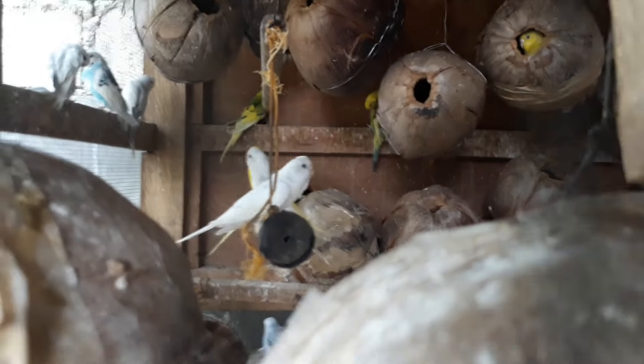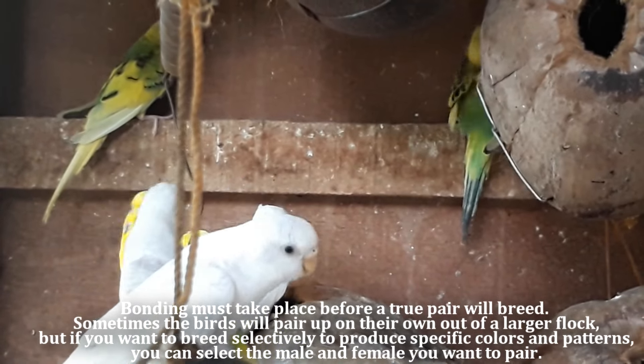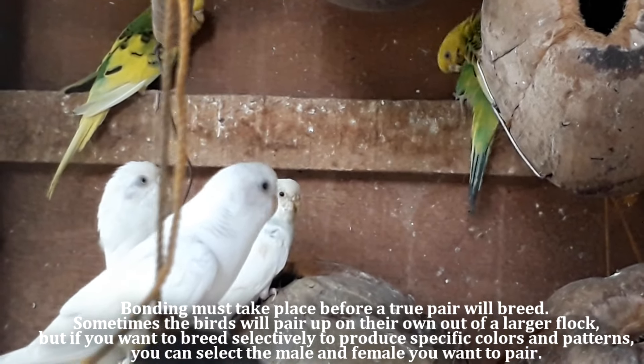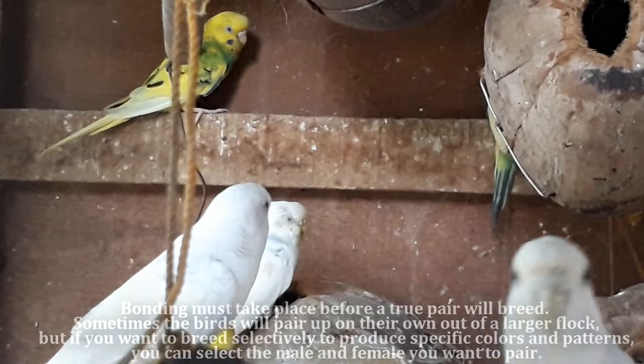Lovebirds will incubate their eggs for a period of 16 to 18 days and they'll take care of their chicks for almost two months. Bonding must take place before a pair will breed. Sometimes the birds will pair up on their own out of a larger flock, but if you want to breed selectively to produce specific colors and patterns, you can select the male and female you want to breed.